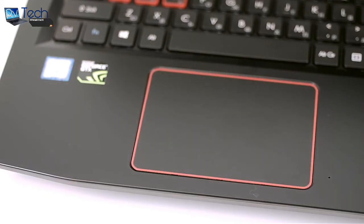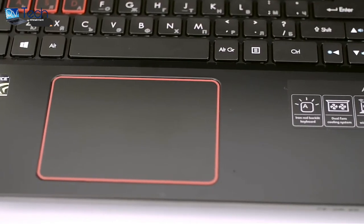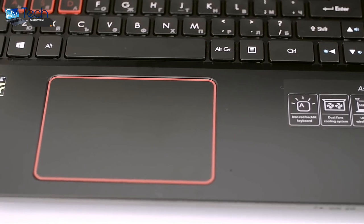The touchpad's surface may not be best for precise movements and gliding, but it's accurate and responsive enough. You can definitely get some work done without resorting to an external mouse.